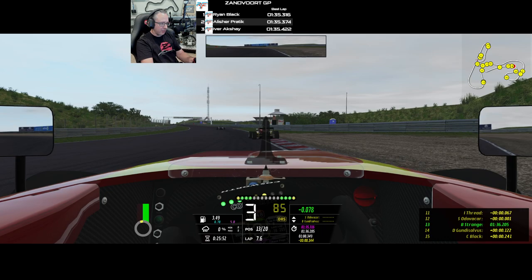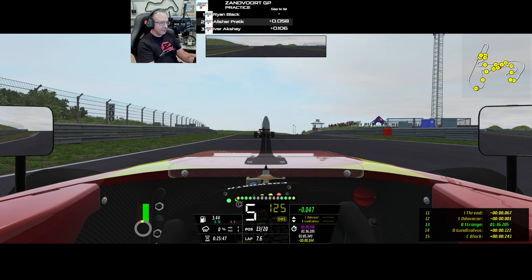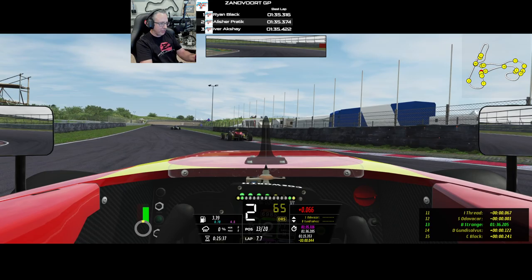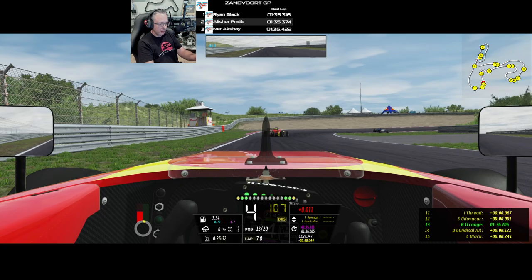The brakes also seem to be fairly sensitive with this car. It's really easy to lock up the brakes. You really have to pay attention, and there's no sense of threshold braking, at least that I can feel, to give me an indication. So sometimes I under-brake because I'm not quite sure where the lockup point is.